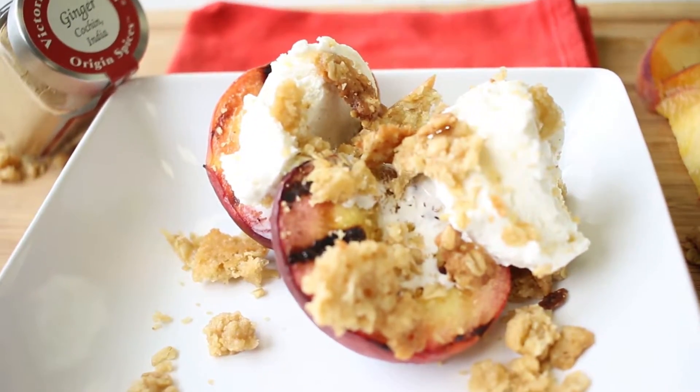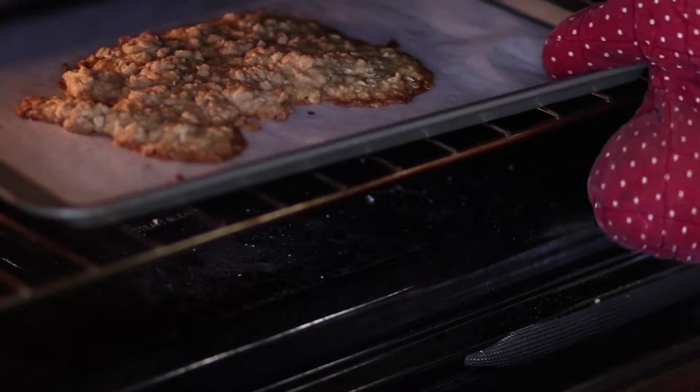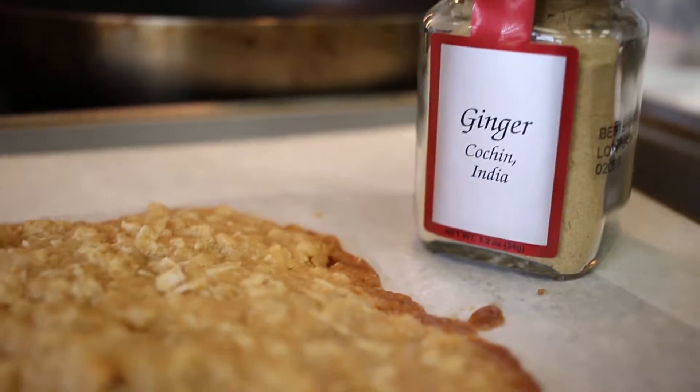Before grilling up your peaches, you're going to want to have your crumble topping ready to go. Trust us, you're going to want to eat these right off the grill. We simplified our crumble to be just five ingredients, but it's never tasted so good.